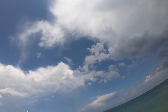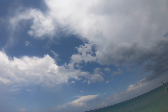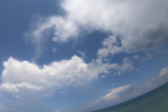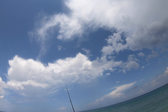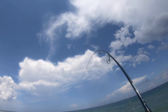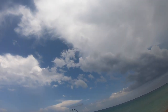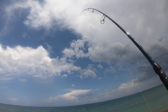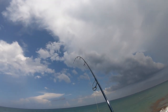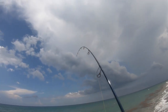Pretty massive stuff right here. There we go — big snook on! Oh my gosh, big snook on the legend surf. Crushed the croaker, absolutely crushed it.